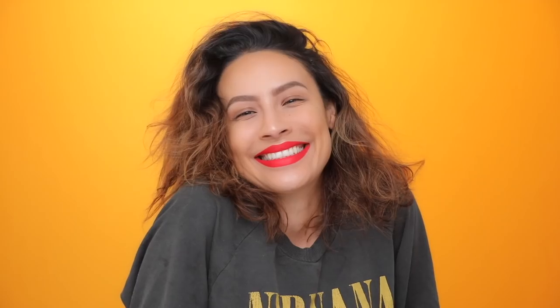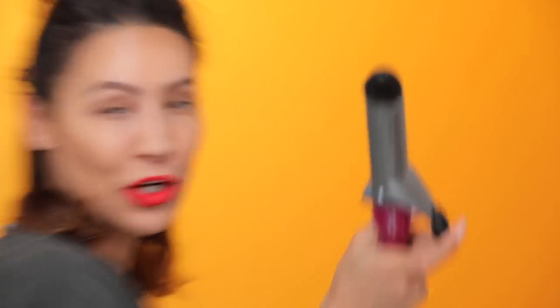Hello, welcome to my channel. What did I do to deserve this? Call 1-800-Smooth-That-Frizz! For $19.99, if you call now, you will get two curling irons for the price of one!